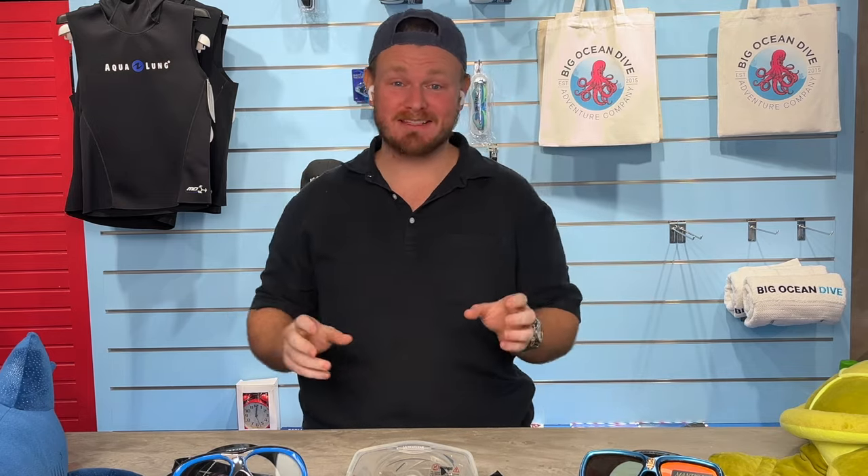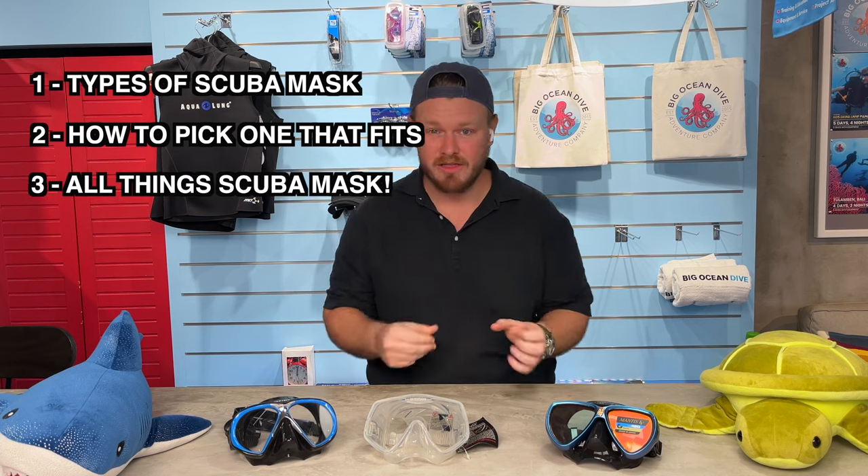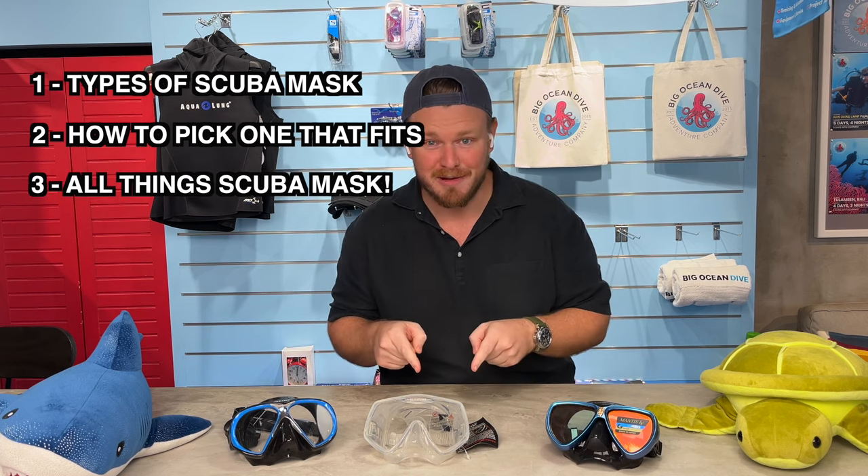Do not buy a scuba mask until you watch this video. This is the definitive guide for buying your next scuba mask. I'm going to go through the different types of scuba masks, how to pick one that fits you, and all things related to scuba masks.